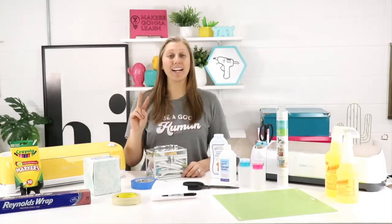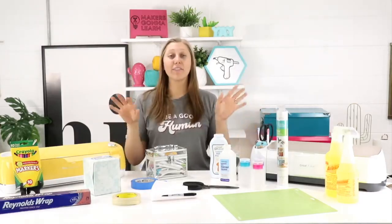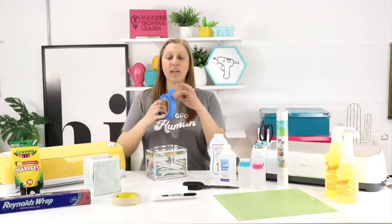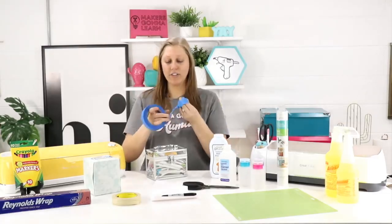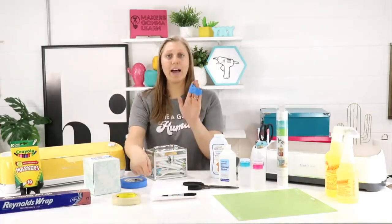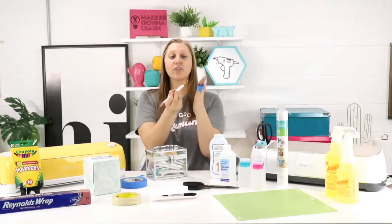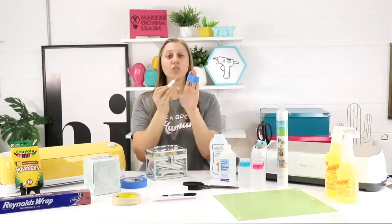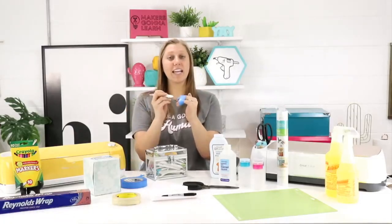We have two awesome hacks for keeping your vinyl and HTV scraps contained. The first is painter's tape — wrap it around your four fingers, rip it off. As you weed with your dominant hand, use your weeding tool to stick the vinyl and HTV scraps onto that tape on your other hand. You can wind it up your whole arm if you're weeding a really big project. It's a simple way to keep your scraps contained when weeding.